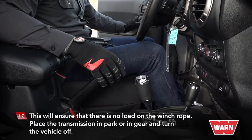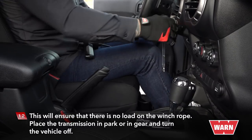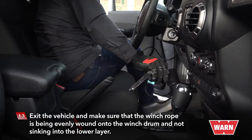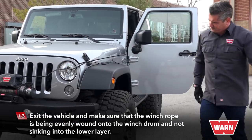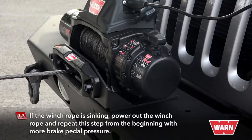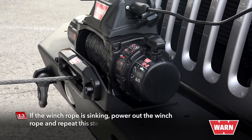This will ensure that there is no load on the winch rope. Place the transmission in park or in gear and turn the vehicle off. Exit the vehicle and make sure that the winch rope is being evenly wound onto the winch drum and not sinking into the lower layer. If the winch rope is sinking, power out the winch rope and repeat this step from the beginning with more brake pedal pressure.